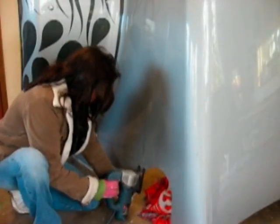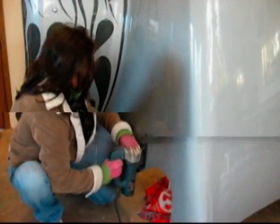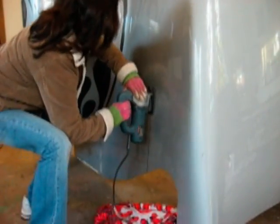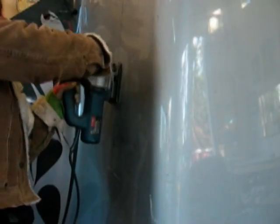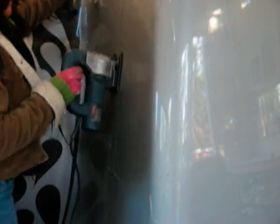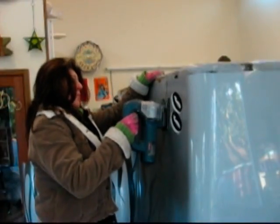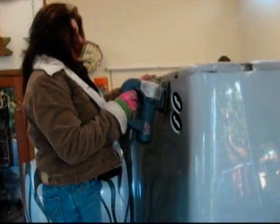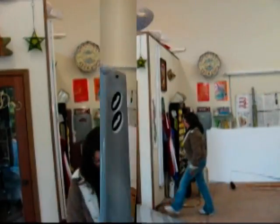Baby, come on, baby, come on, baby, come on — oh yeah! She's rockin' up, she's rockin' down, she's rockin' up — baby, come on! Oh baby, come on, baby, come on. Baby loves to rock, baby loves to rock.